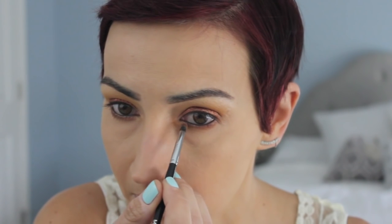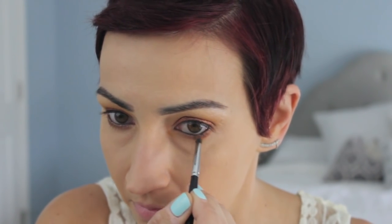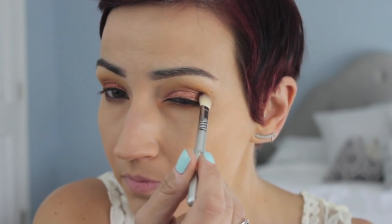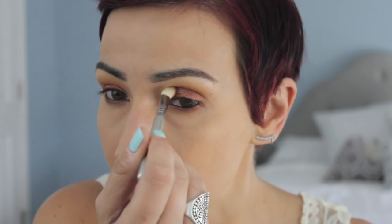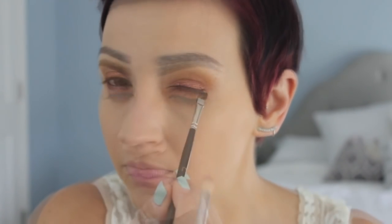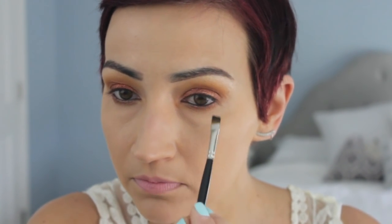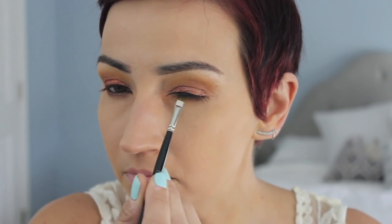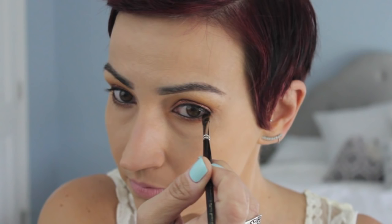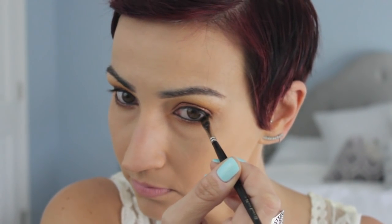I took a little of the Rose pigment on my lower lash line, then went into the shade Whiskers from Laura's palette just to deepen up the outer edge. Then I lined my upper lash line with Lou from Laura's palette — it's just a basic black eyeshadow — and put a little on the lower lash line to make things smokier, keeping it mostly on the outer edge.